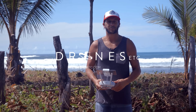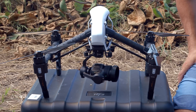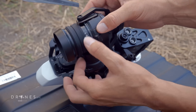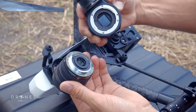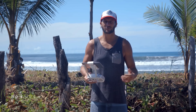Hey guys, Jason here with Drones Etc, and I'm here today with the new X5 series camera on the Inspire 1 Pro. Pretty excited about this. I'm an Inspire 1 owner myself, and I was obviously excited to see what the next iteration would look like, what the footage would look like coming out of this Micro Four Thirds camera. So I'm going to show you some of my footage that I've got over the past couple weeks as I've been testing it out, and let you see for yourself.